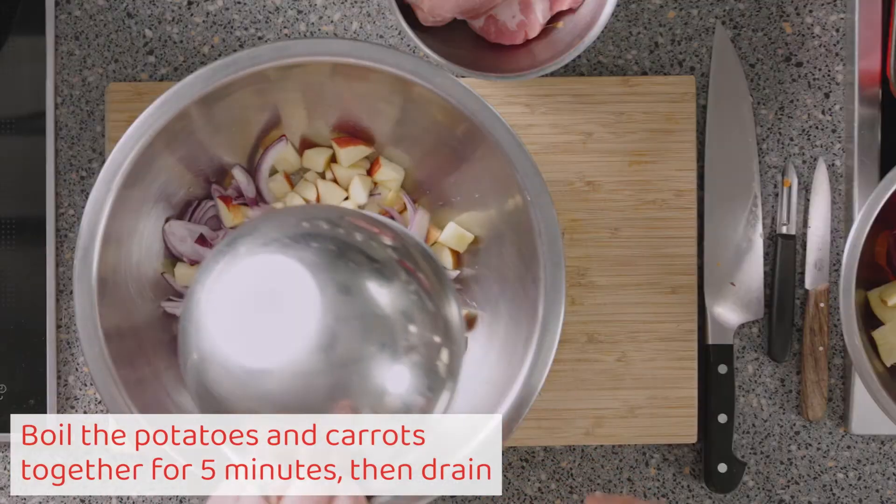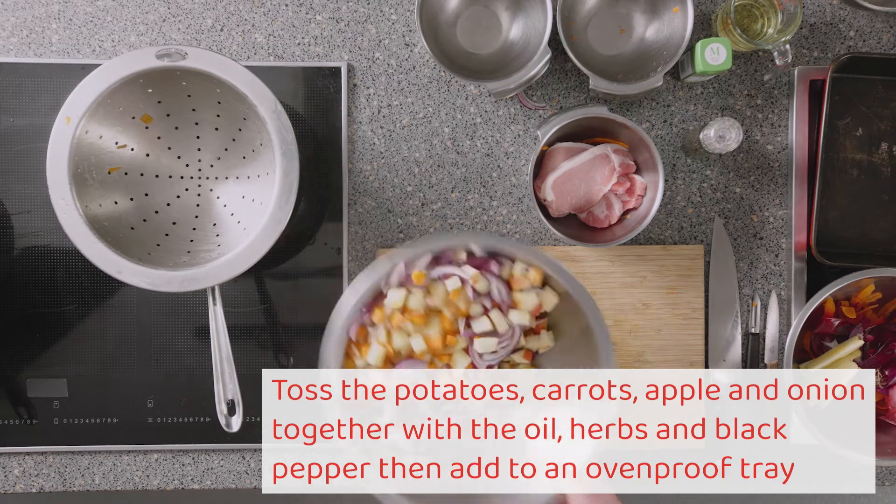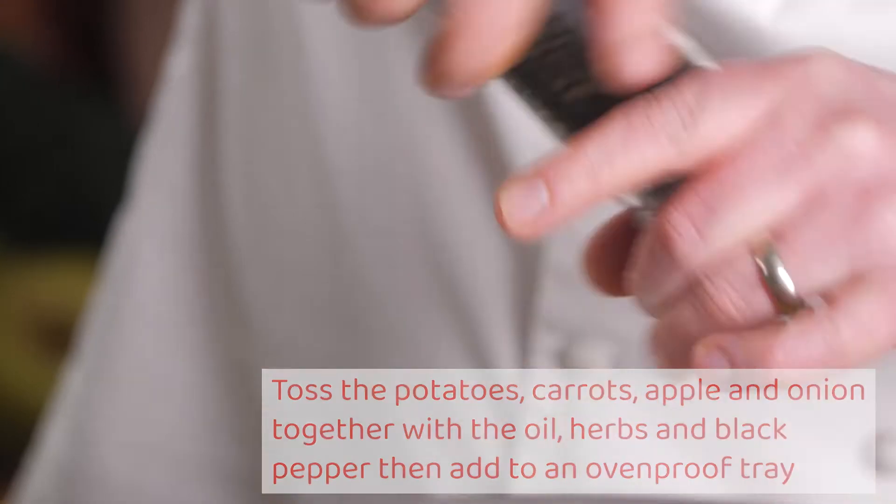Boil the potatoes and carrots together for five minutes, then drain. Toss the potatoes, carrots, apple and onion together with the oil, herbs and black pepper, then add to an ovenproof tray.